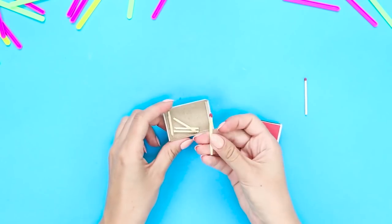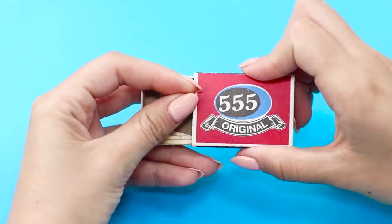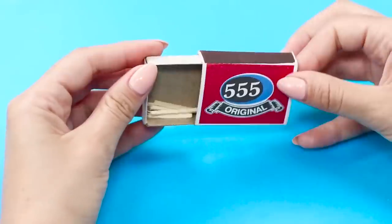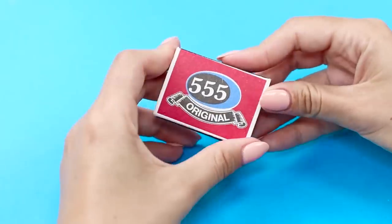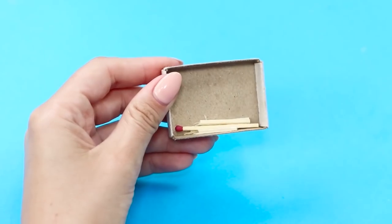How did it get here? In order to amaze your friend with this magic trick, you need to put an unbroken match between the box and the cardboard cap. The match moves along with the cap in this position, and when the box is completely closed, it falls into the box.